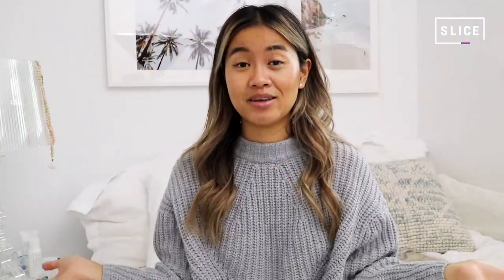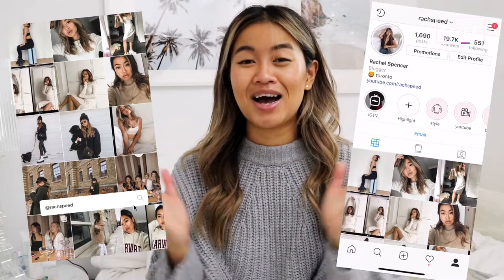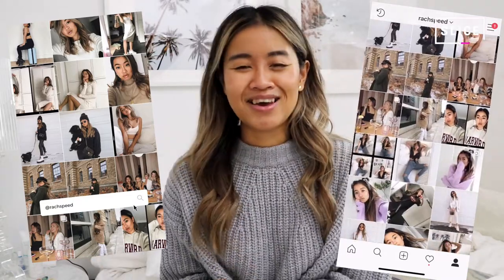I've also styled my Doc Martens a million other ways, as you guys can see on my Instagram, so I highly suggest you go check that out. Come say hi — I don't bite! Anyway, without further ado, I'm gonna go. I'll talk to you guys soon. Bye!